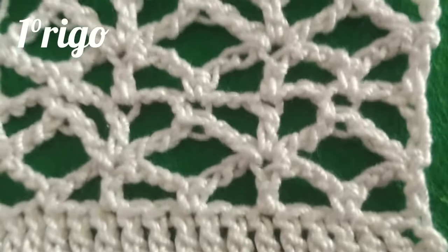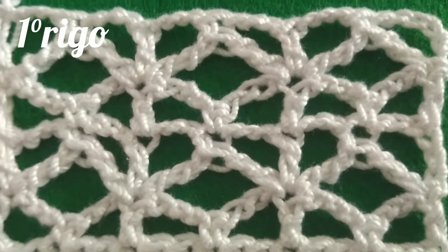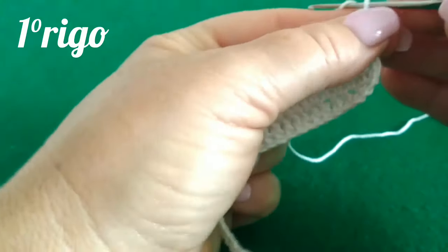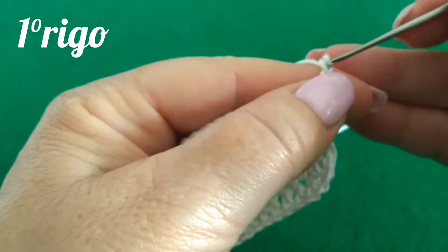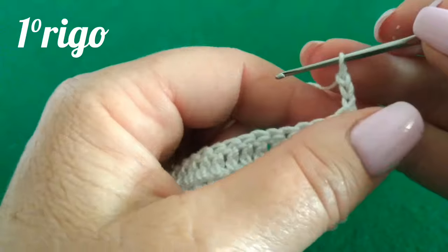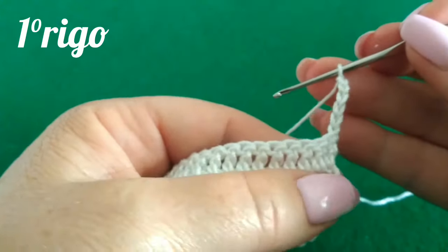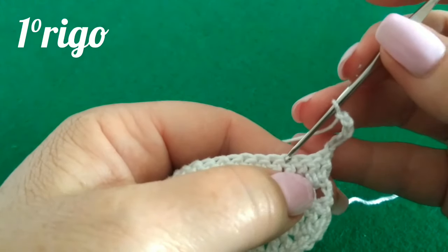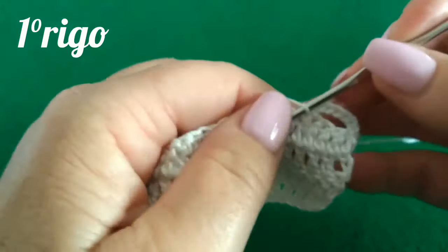Questo è l'archetto operato che andremo a lavorare insieme. Andiamo ad iniziare la lavorazione del nostro punto. Inizio la prima riga con tre catenelle che sostituiscono la prima maglia alta di ogni inizio riga. Tre catenelle che sono lo spazio di separazione dell'archetto del nostro punto operato. Vado a lasciare due punti di base e nel terzo vado a lavorare il mio punto basso che chiude la metà dell'archetto.